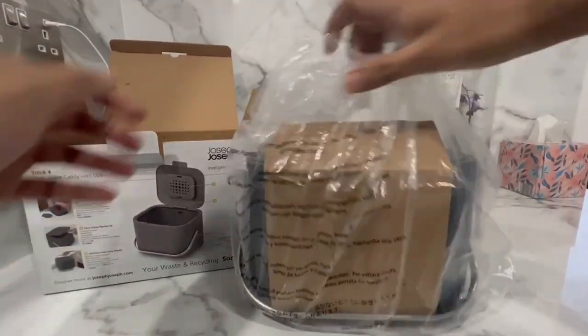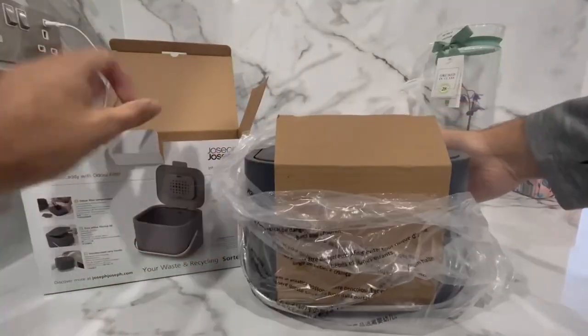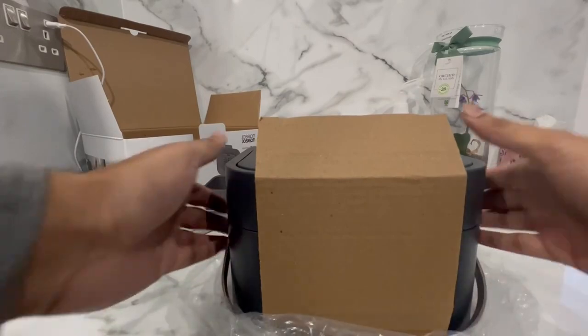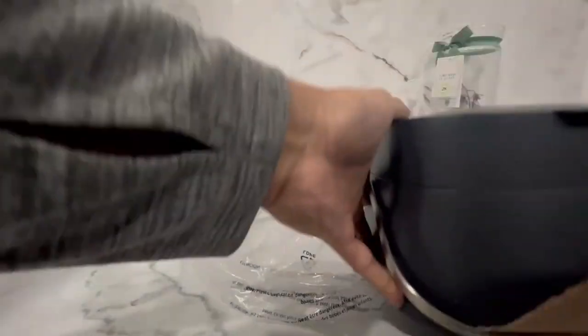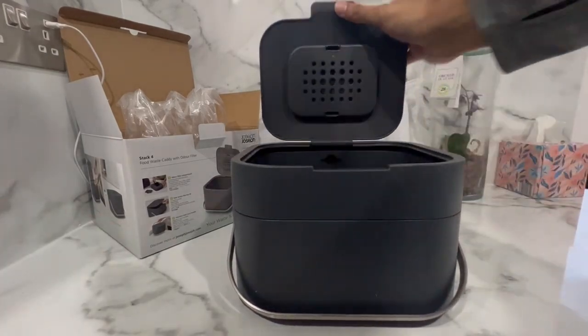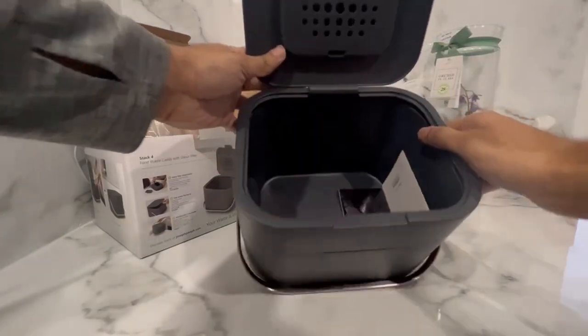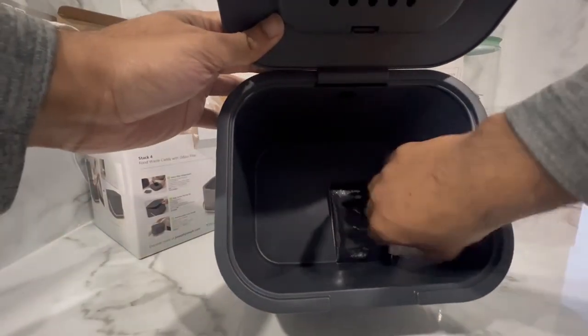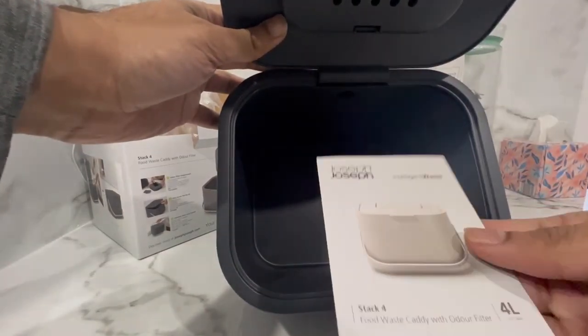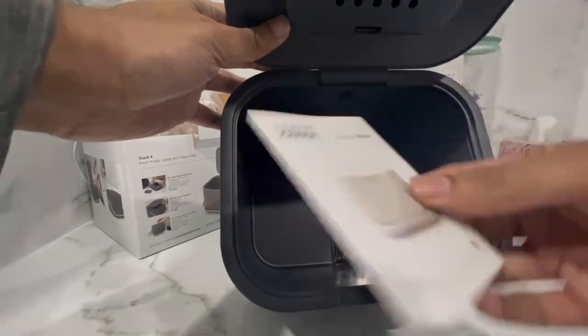I'll be unpackaging so you know what comes straight out of the box before assembling it for use. As you can see, the food caddy is accompanied by one odor filter along with the instruction leaflet.